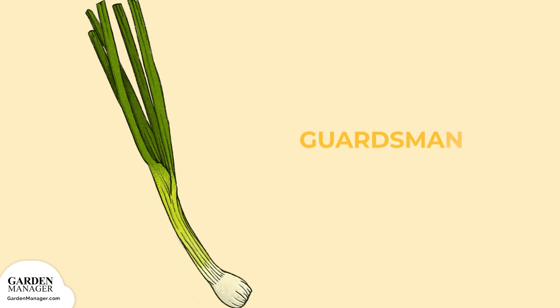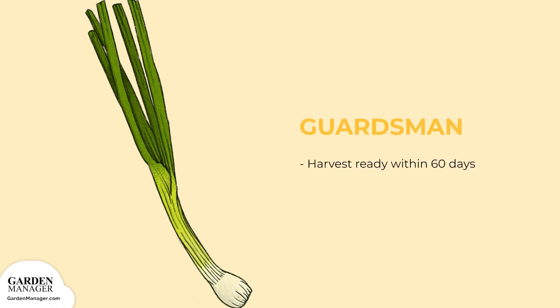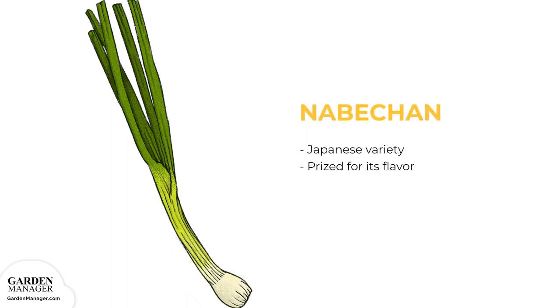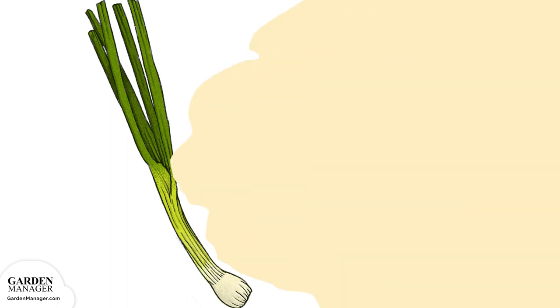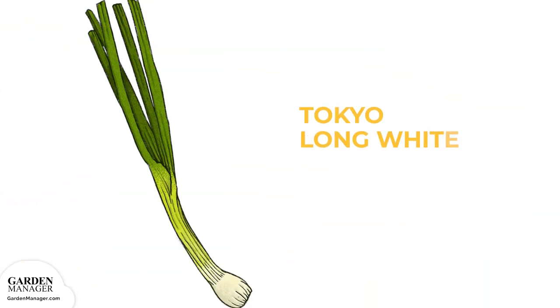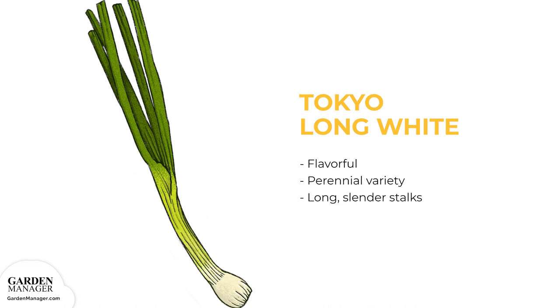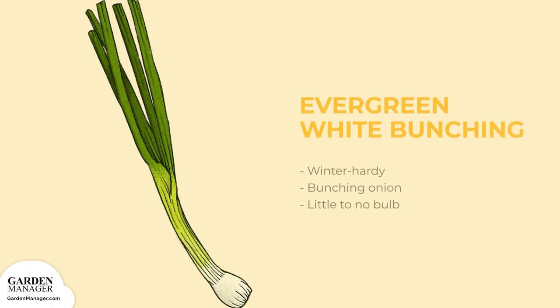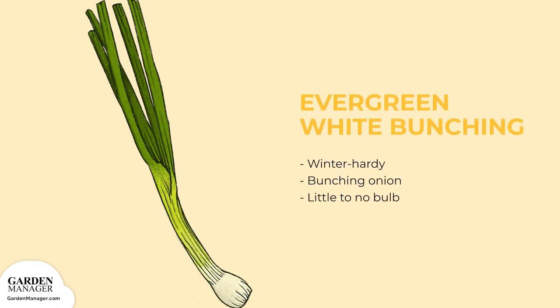Guardsmen: This variety is ready for harvesting within 60 days of planting. Nebichon: A Japanese variety that's prized for its flavor. Redbeard: This variety has purple-red stalks and is quick and easy to grow. Tokyo Long White: Another flavorful perennial variety with long, slender stalks. Evergreen White Bunching: A winter-hardy bunching onion with little to no bulbs.